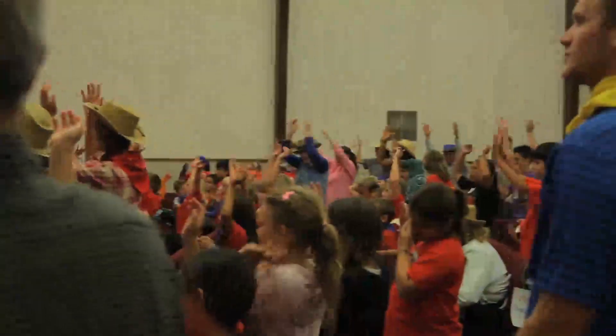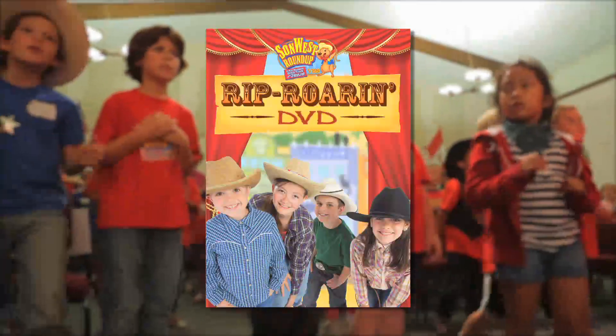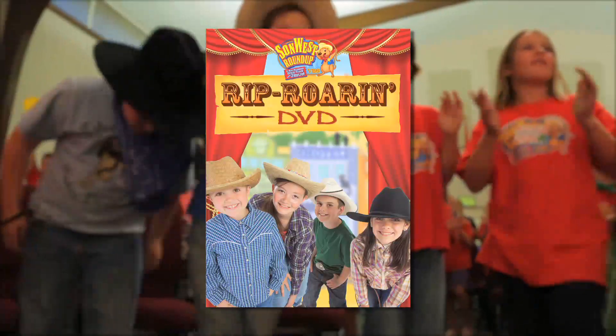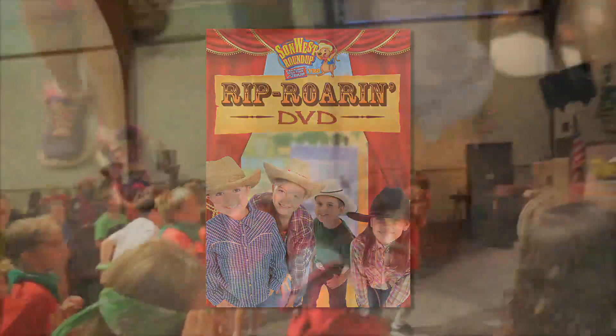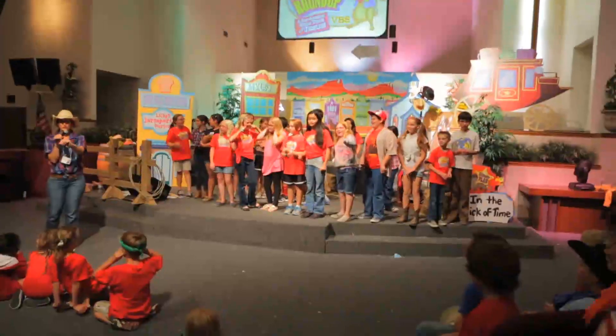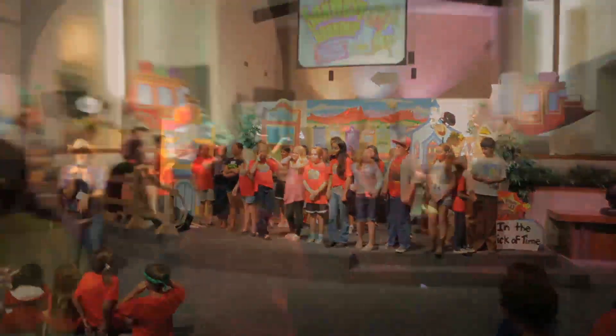Next, you'll want to get your hands on the Rip Roar DVD. This DVD has everything you need to show fun skits during VBS on one handy DVD. You can show the Once Upon a Time in Dirt Clod assembly skit as a rehearsal help for your live skits, or during your VBS in place of live skits.